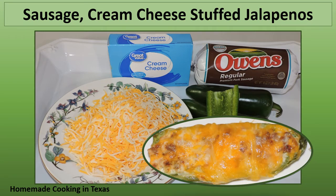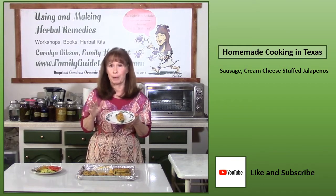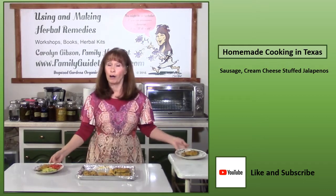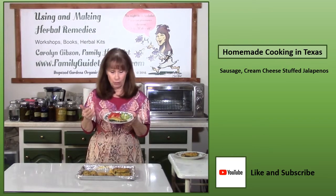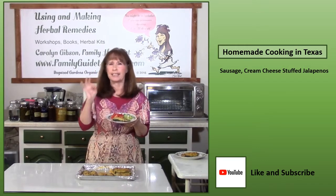Sausage cream cheese stuffed jalapeno peppers are surprisingly easy to make and taste great. Impress your guests with sausage cream cheese stuffed jalapenos that they will absolutely love and be begging you for the recipe. You can also use them as a snack or a light meal — just add some avocado slices or guacamole and some chopped tomatoes.